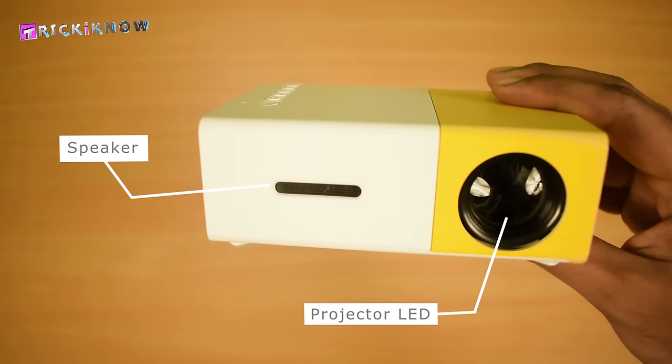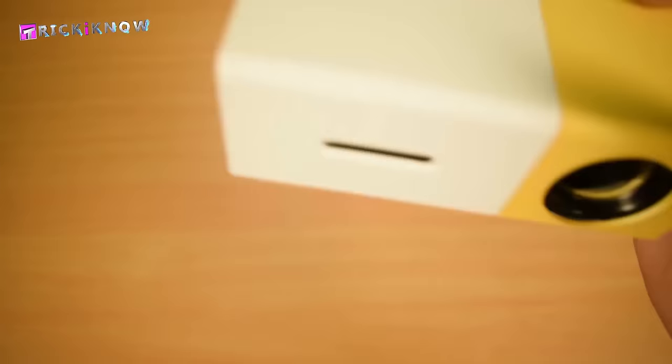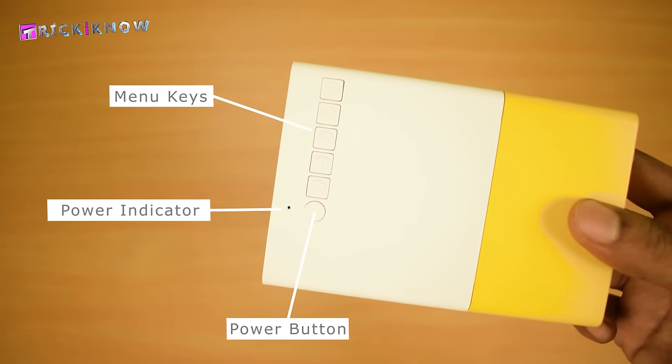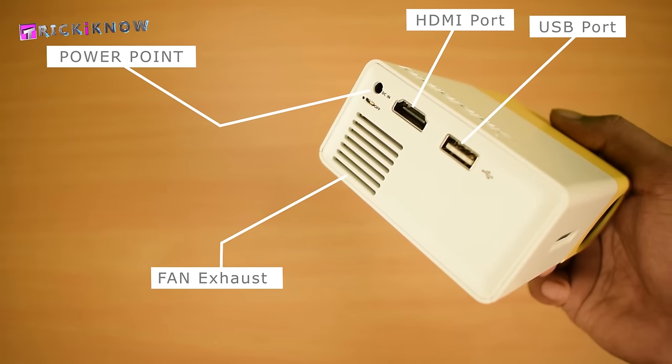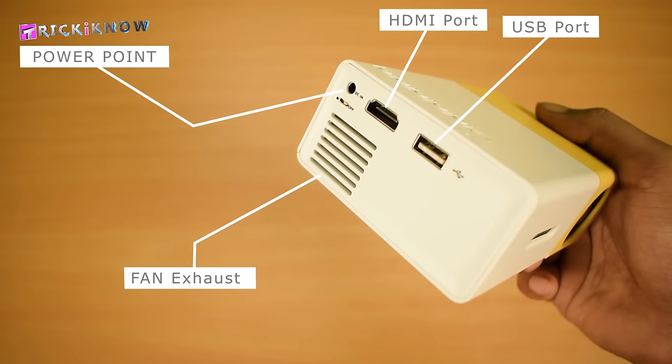In the front, we got a projector LED and a speaker for audio output. In the top, we got some menu keys, power button and LED indicator. In the left side, we got a 12V power point, HDMI port, USB port, and a fan exhaust.